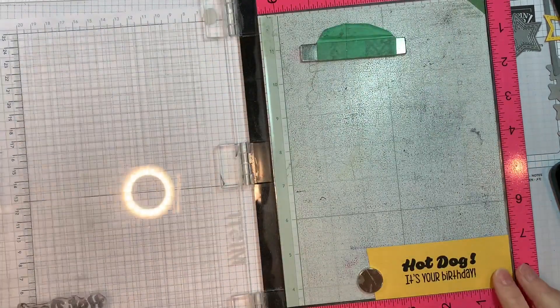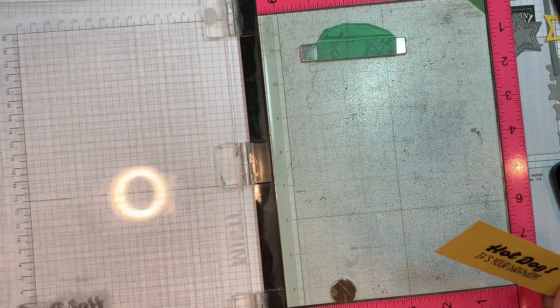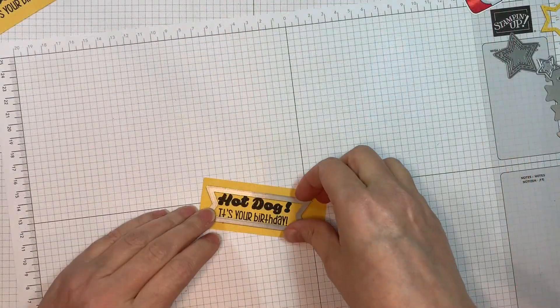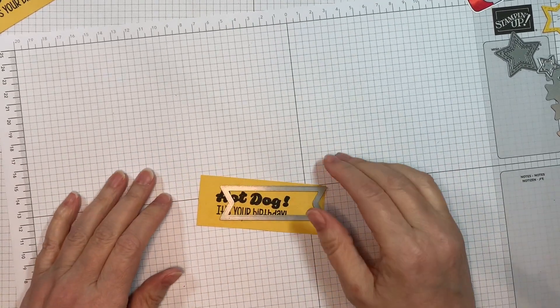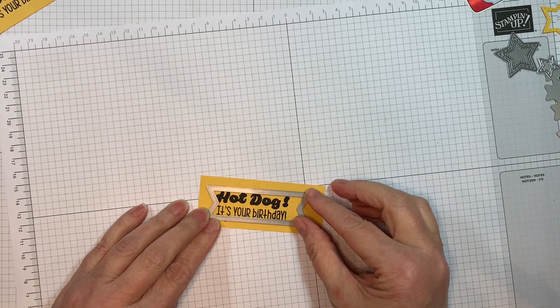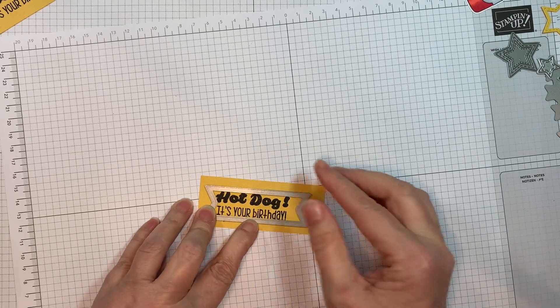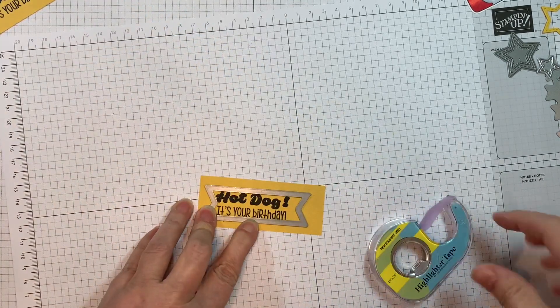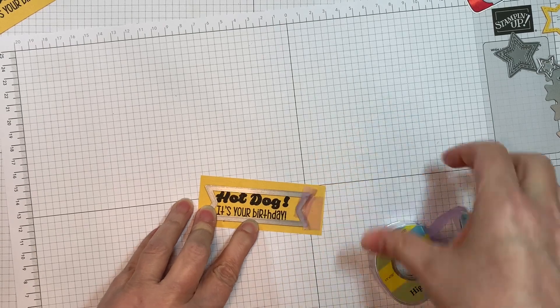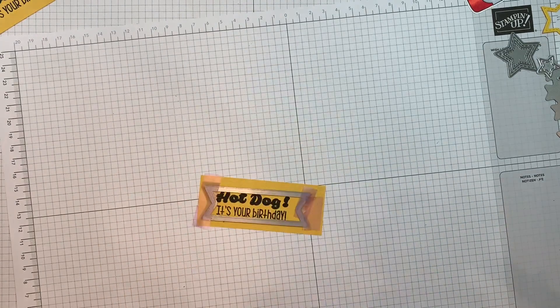The Jaded Blossom challenge starts on Sunday, June 5th, and you have until Saturday, July 2nd to post your project over on the Jaded Blossom blog. We'd love to see it — share your project with us. Post it on social media, tag us, and post it on our Facebook page, the Garden of Creativity. Share it there — we'd love to see what you create.